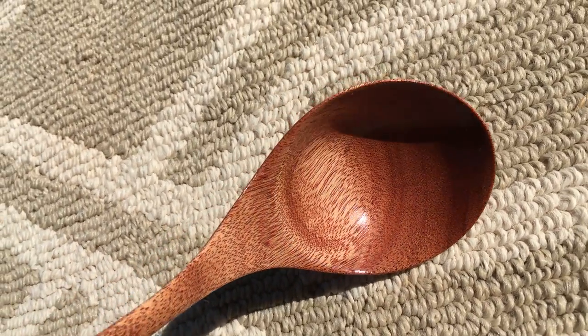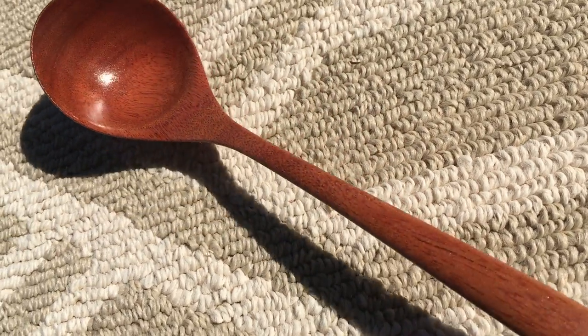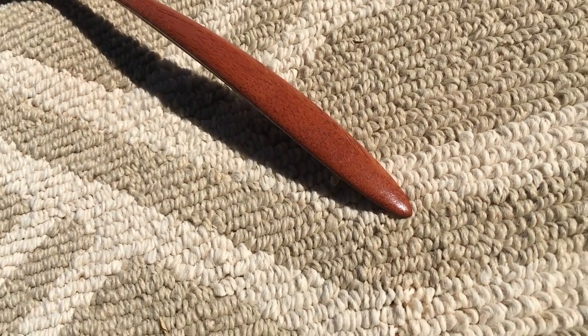Well, there you have it. We've made a beautiful mahogany spoon. Each time I make a spoon I learn something, and I hope that you have too. Thank you for watching.